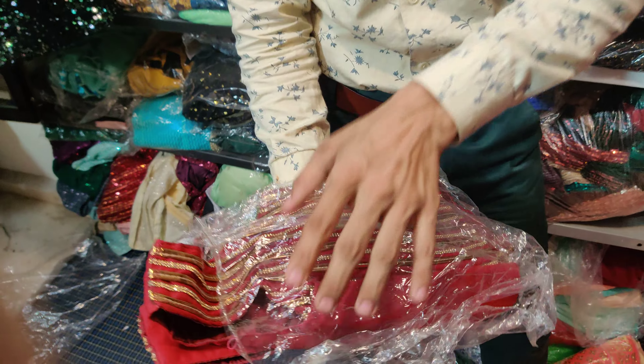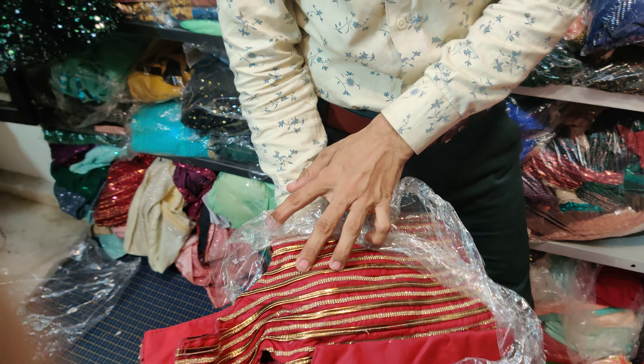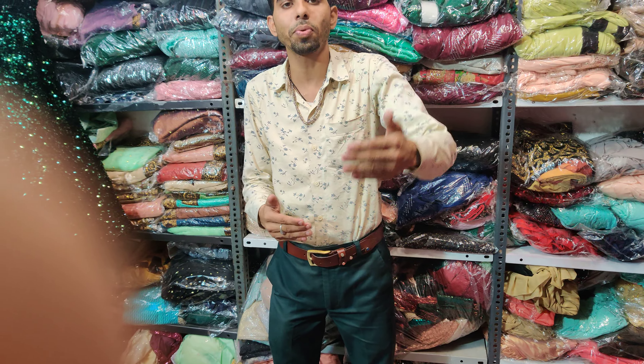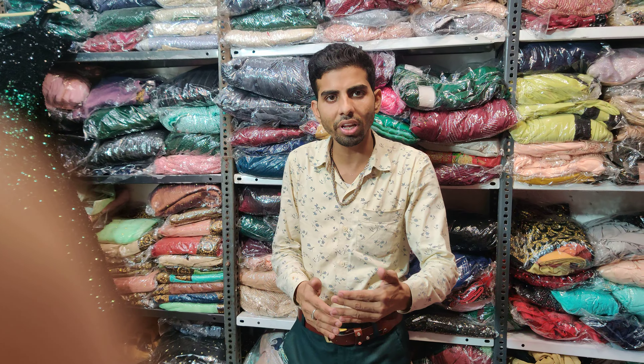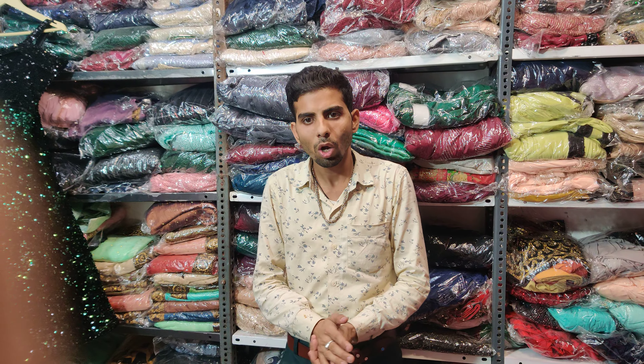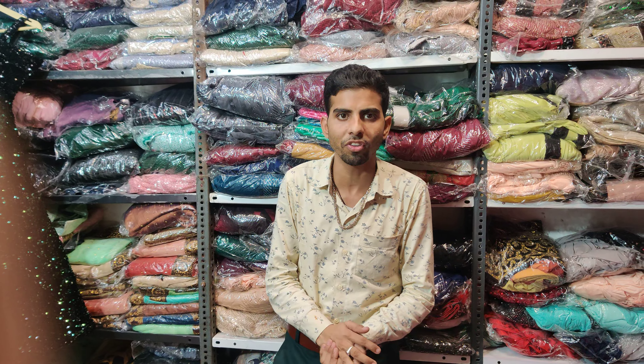This is black, this is a maroon color, and this is a yellow color. The rest of the colors are in the description. You can send a message, and if you want any collection you can come to the website and select your online purchase.